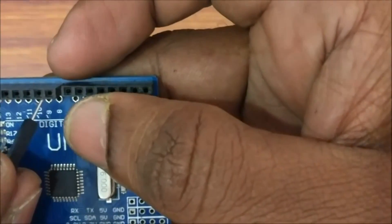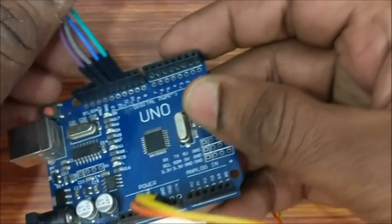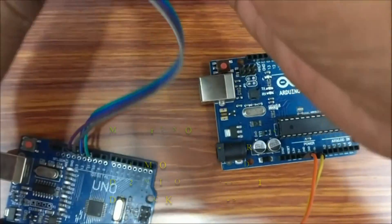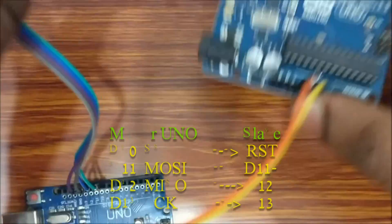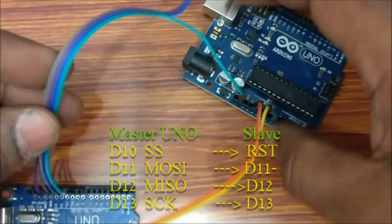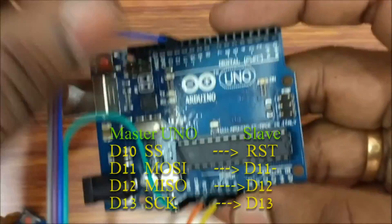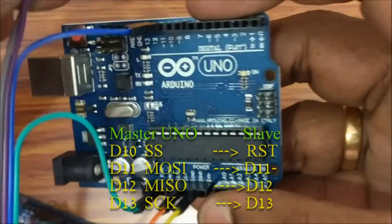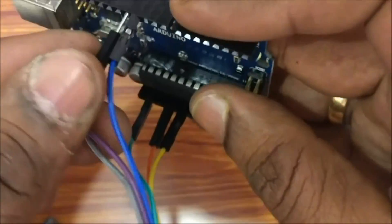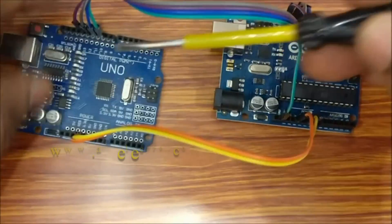The UNO has the SPI data lines mirrored on D11 to D13, and D10 is slave select. D10 of master is connected to reset of slave. The reset pin is seen near the VCC pin of the Arduino UNO board. D11, D12, and D13 SPI pins are connected to those of the slave board — D11 to D11, D12 to D12, D13 to D13, and D10 to reset.